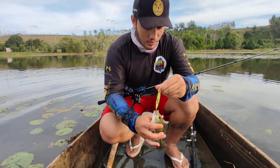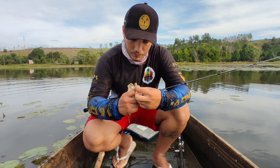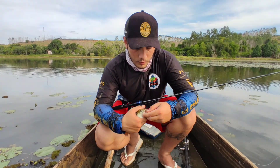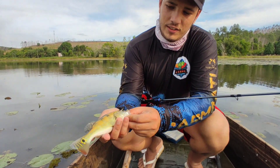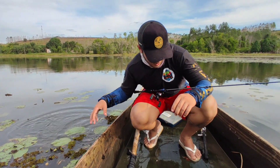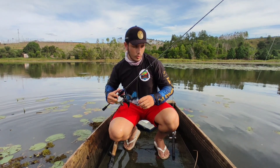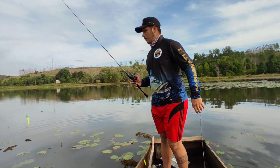Look how beautiful! Easy there, buddy — it got hooked well in the canivete. Look how beautiful, guys. It's with the Narezinho — just a baby still. Let's release it back here. There we go. Let's go to the next one. Man, there are a lot of fish hitting. A lot. I've been at it for just five minutes since I started fishing here. Let's go, let's continue.